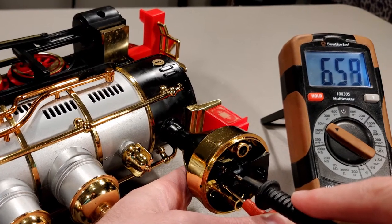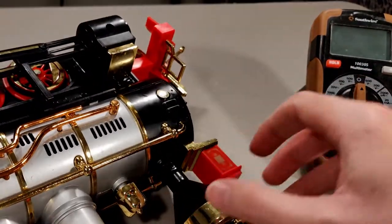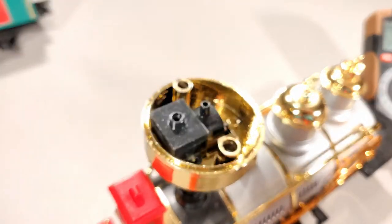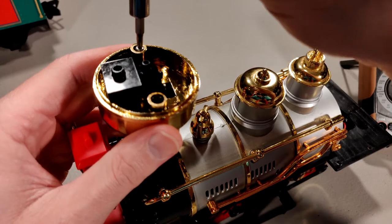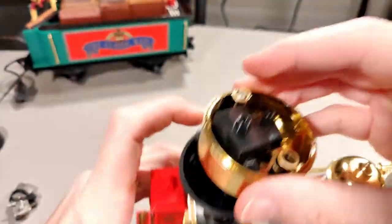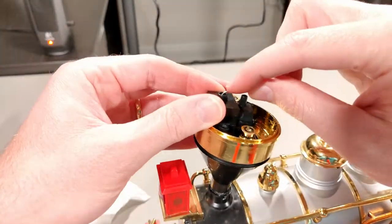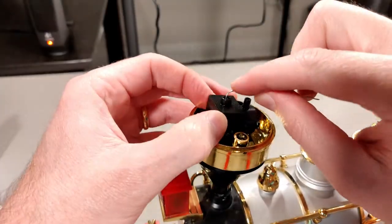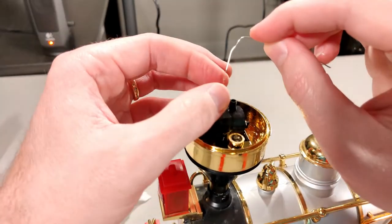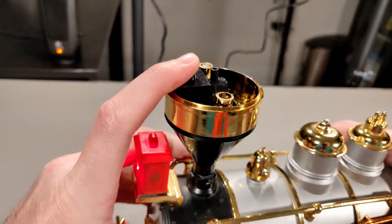Since there didn't seem to be any issues with the wiring connections, I wanted to take a closer look at the smoke unit itself. I removed the two screws holding it in place, and also the two screws holding the gold ring to the bottom cone of the stack. At this point the bottom part of the stack finally broke all the way off — I'll have to glue it back together later. I added some oil to the unit and prodded around its side with a paper clip. There was some cotton wick inside. After giving it one more try with no smoke, I concluded the unit's heating element had burnt out.